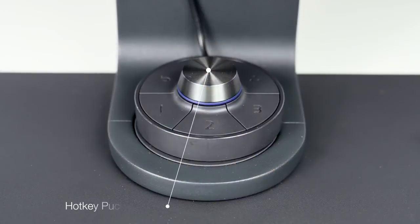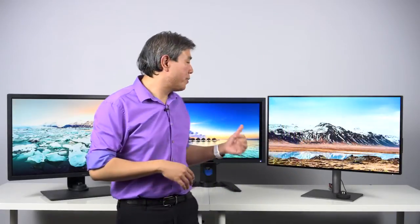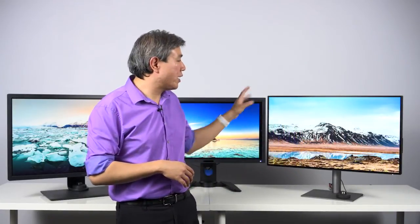One more thing about the SW line: all of them come with a hotkey puck, except the SW240 which has a button on the screen to quickly switch between color modes. The PV line doesn't have any hotkey puck. And as mentioned, the more recent release PD line also has the hotkey puck.